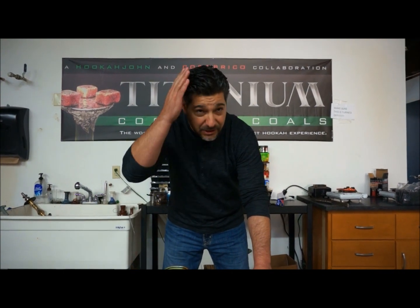It's John with HookahJohn.com here again. Today I've got something new I want to show you. Hookah John having a good nice hair day. What do you guys think? Alright, that's not going to be the topic of today.